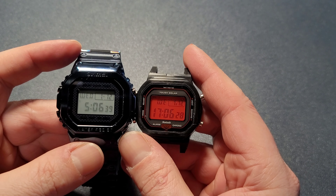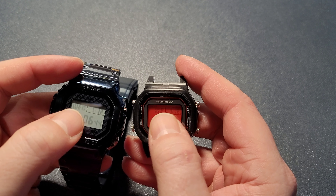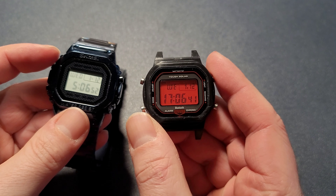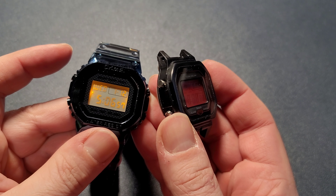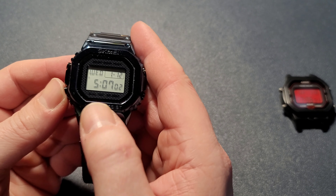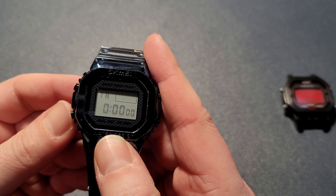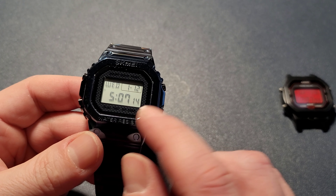The layout is almost identical to a G-Shock — you have time, date, the day, and then the date, same kind of layout. The buttons are arranged a little differently: on the G-Shock you have the light over here, on this one the light is over here, but the mode button is the same. You go through the same modes: time, alarm, stopwatch, a second time, and a timer, then back to time.